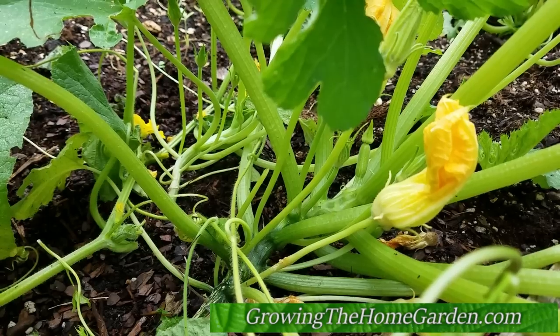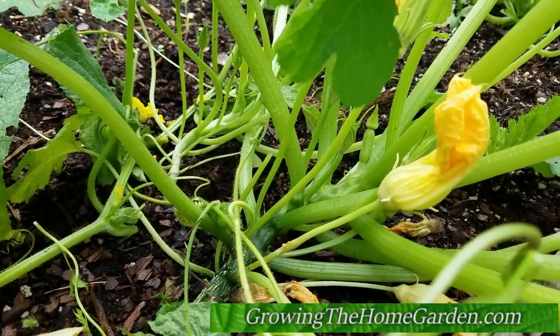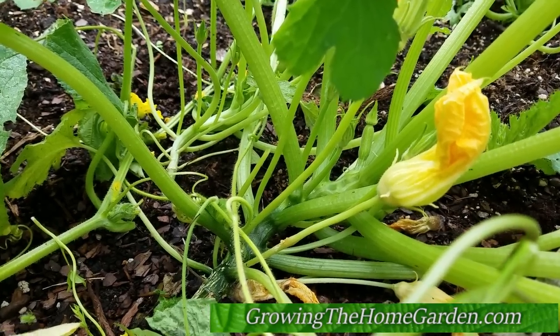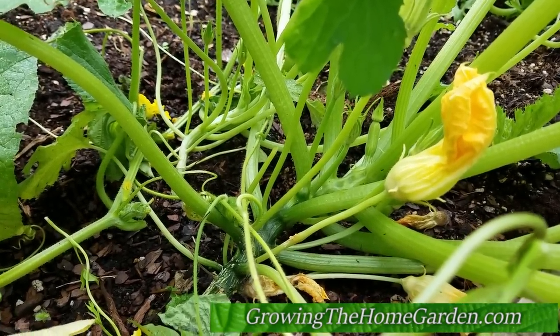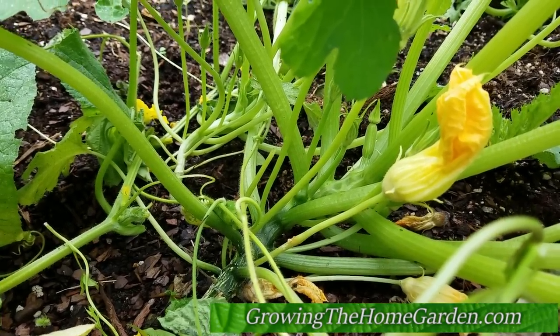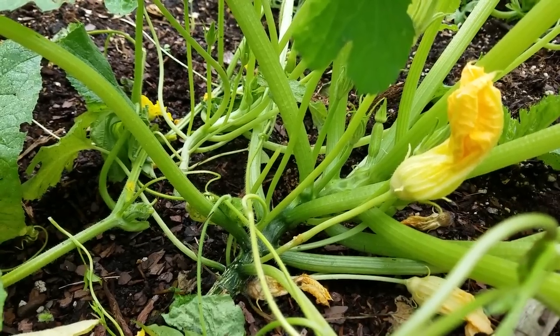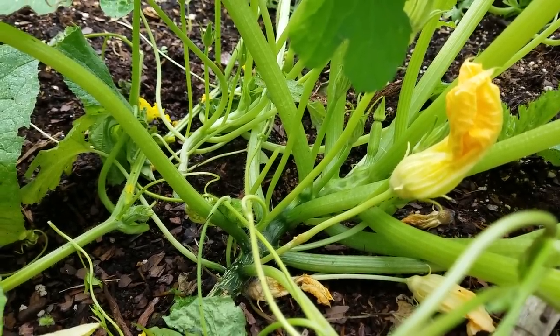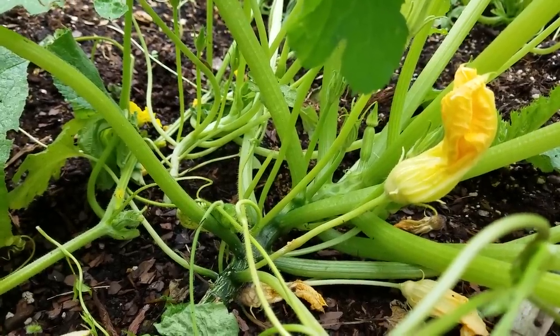Hey everybody, this is Dave from Growing the Home Garden. Today I'm here to talk a little bit about squash and zucchini. I've been noticing on various Facebook pages and social media that there's a lot of gardeners who are concerned about why they haven't gotten fruit setting yet, and a lot of times it is a very simple solution.